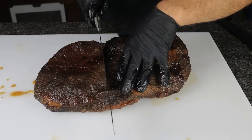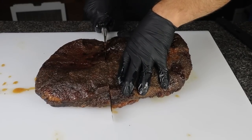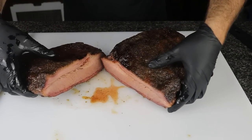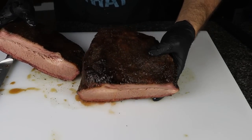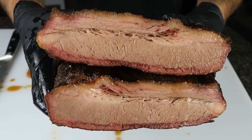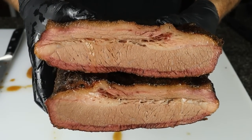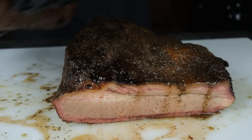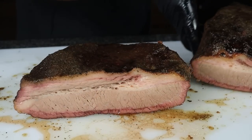Taking a little slice here. Feels tender. Not half bad at all. Look at that — juicy. Just give it a little squeeze. That's pretty crazy for a select grade brisket. I'm going to slice into this guy now and see how it actually tastes.